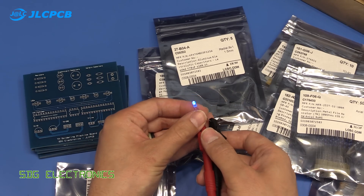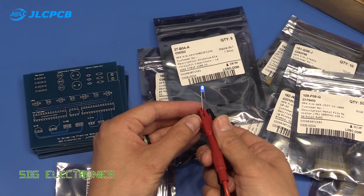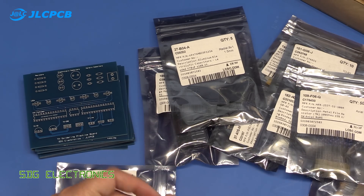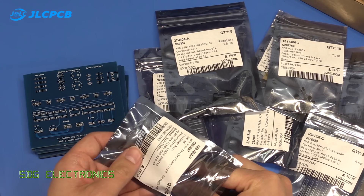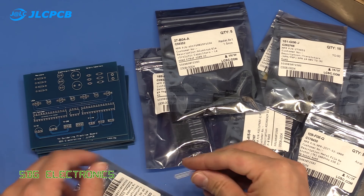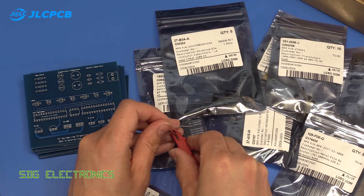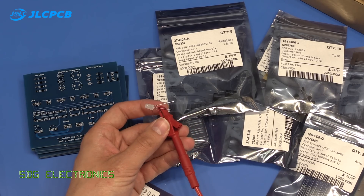What I ordered was a variety of components for testing on this PCB. We've got some blue LEDs — a nice deep royal blue, I think these are 430 nanometers. And then we've got some RGB LEDs — I think these are common anode LEDs.